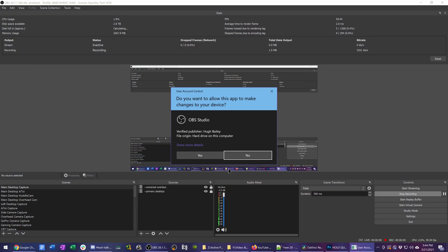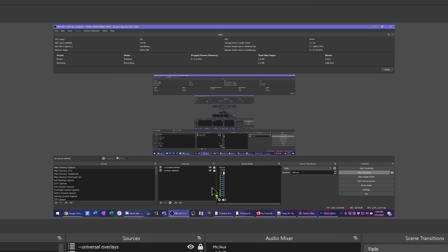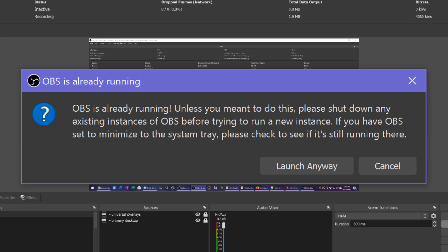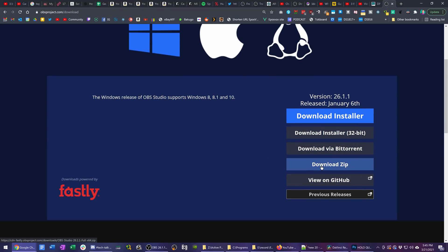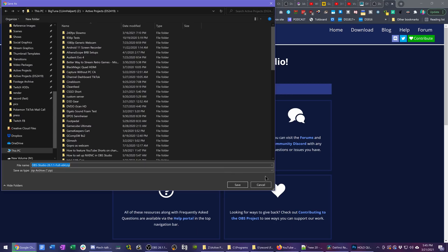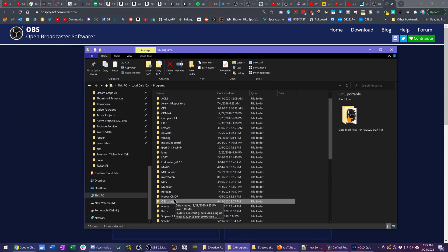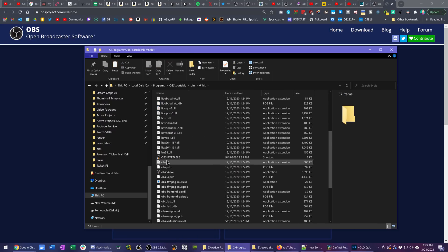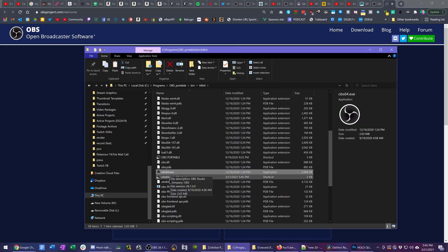Software wise, we need to set up our first OBS instance — this will be the instance actually recording our slow-mo. I highly recommend using a portable instance of OBS instead of a main one. Download a fresh copy of OBS from their website, choose the Portable Zip option, extract it to a folder — I use C:\Programs\OBS Portable — then make a shortcut to OBS64.exe, go to Properties, and under Target add --portable to the end of the shortcut target, and that will run it as its own separate version of OBS.